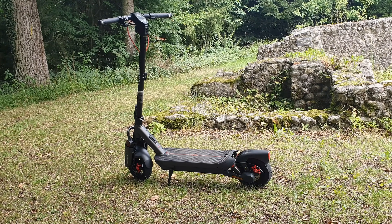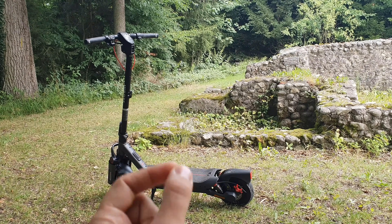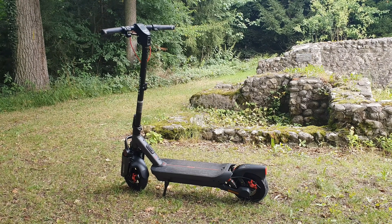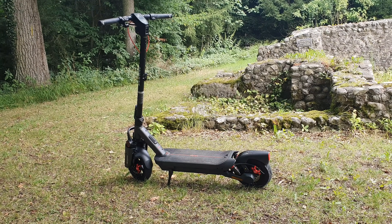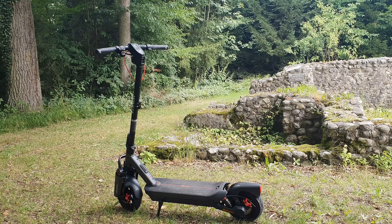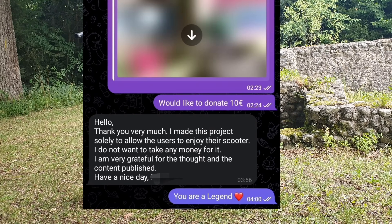You'll see a D or an E version — it's the same scooter, just software. One letter defines how fast it can go. You can also flash the D version, the German version. I want to show you something I rode with Charles, because my experience with other software projects is that they're not as polished.